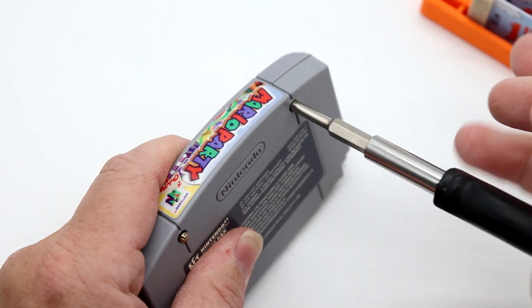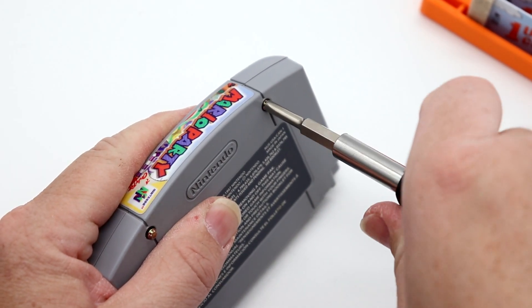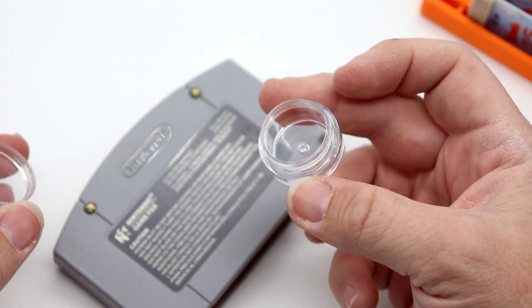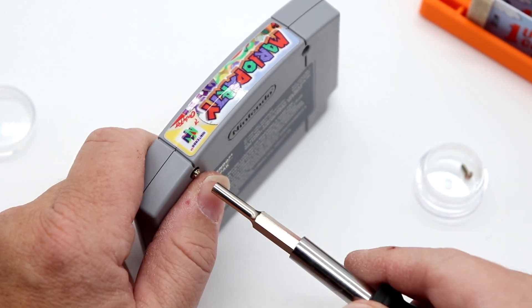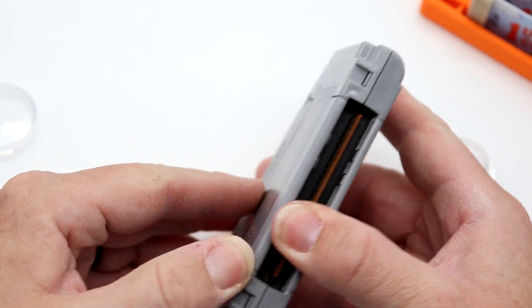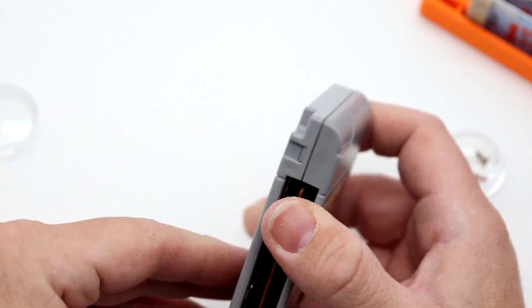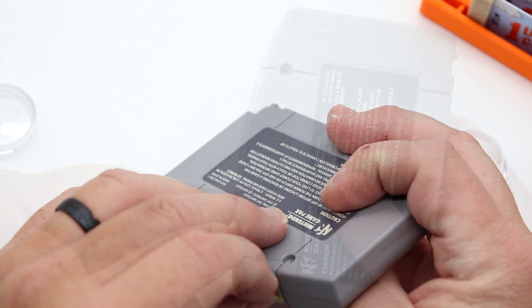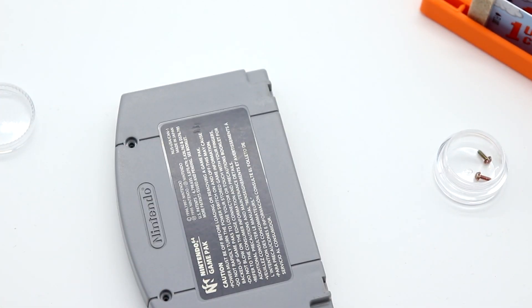We're going to pop the security screws out. This one will be a challenge because it has a label on top, so I'll have to flip it over. To clean the games you don't need to open it like this — I'm simply doing this for a thorough inspection of the pins. Thor also included a little screw holder in this kit, which is awesome. Getting the cartridge open is a challenge because I don't want to rip that label, but it didn't rip, so we'll be able to reapply it.